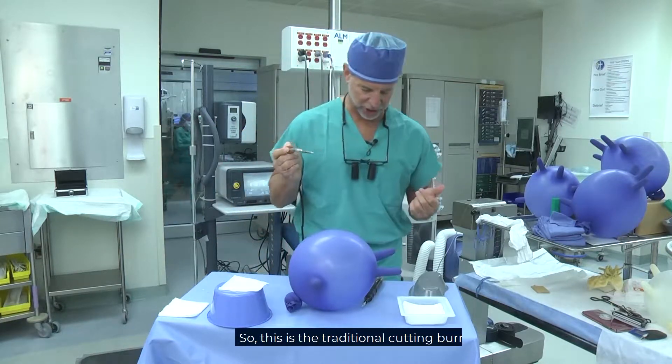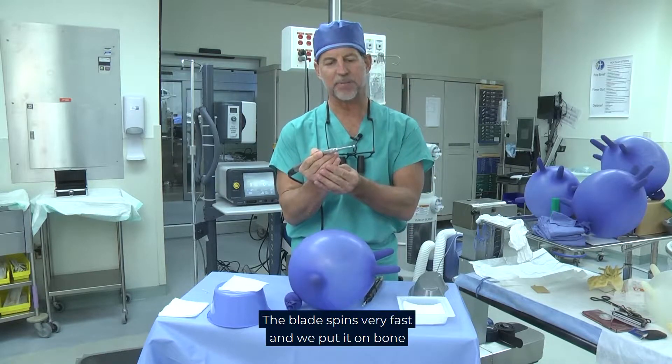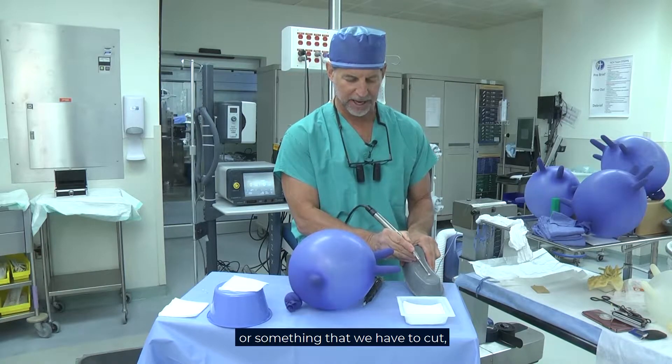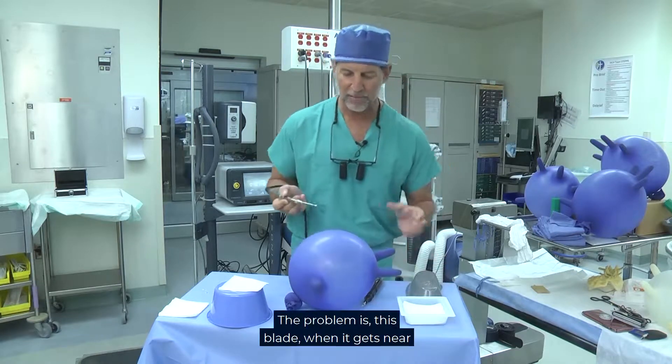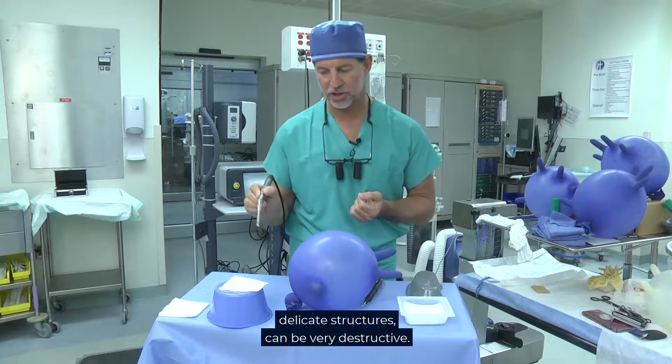This is the traditional cutting bur. It has a sharp blade, the blade spins very fast, and when we put it on bone or something that we have to cut, it essentially tears through it. The problem is this blade, when it gets near delicate structures, can be very destructive.